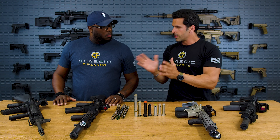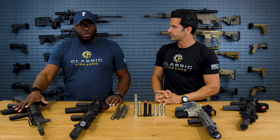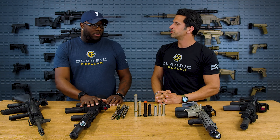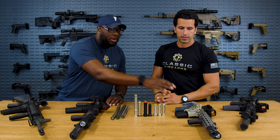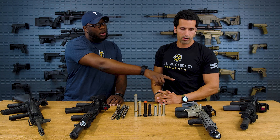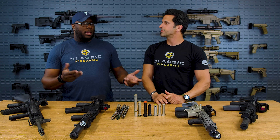Buffer systems coincide with the barrel length you have and what kind of gas system you have — whether it be full-length rifle, mid-length, pistol, or carbine length. Everything kind of plays together. Math is math at the end of the day.